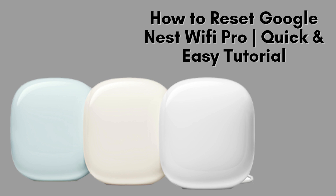In this video, I'll walk you through the steps to reset your Google Nest Wi-Fi Pro. Whether you're encountering network issues, troubleshooting, or preparing to sell or transfer your device, resetting it is a straightforward process. Stick around as we break down the steps and make it hassle-free.